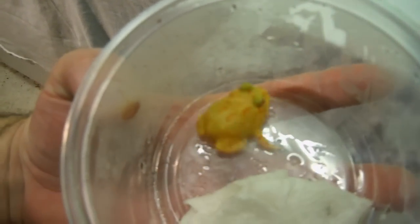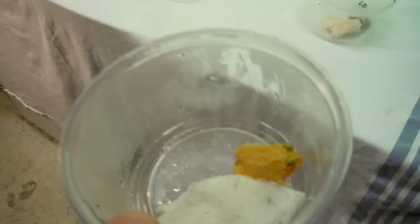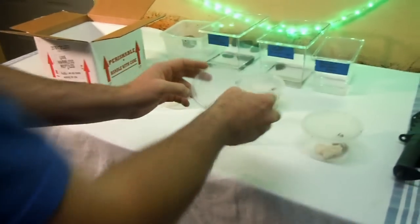Kim at the Frog Ranch was the first person ever to make the albino Pac-Man frog, back in '89 if I'm not mistaken. And this is the new one — I guess they're calling it a lemon. Yeah, they put 'L' on here for lemon.